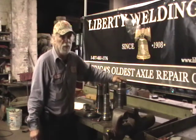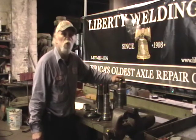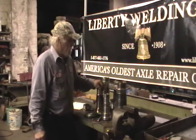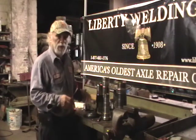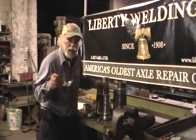Replacing the housing is pretty expensive. I've talked to guys that had it done, and some people waited two months to get a housing. In comes us — we're the only ones that have the system and the method that's patented to put these spindles on the way it was manufactured.